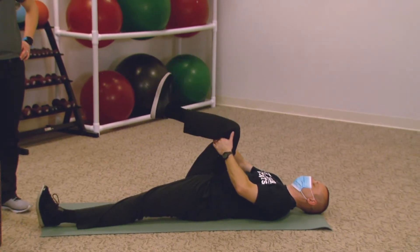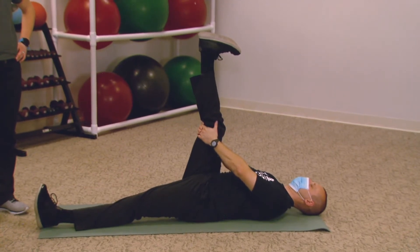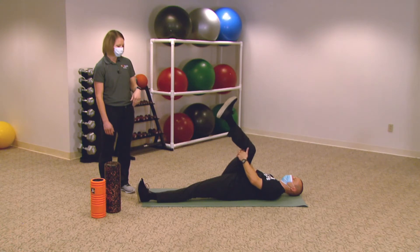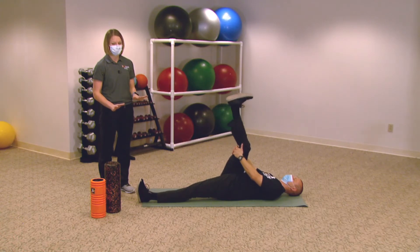Straighten your leg again, hold for about two seconds, then bend your knee. You want to do this about 10 times. Then repeat with your toe flexed — pull your toes to your nose to get a deeper stretch. Hold, then bend. Do it again, hold for a couple seconds, bend your knee, with the goal of doing this 10 times as well. Then switch legs and do the same thing on the other side.